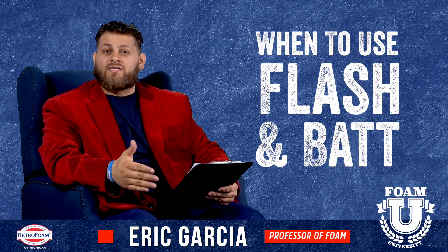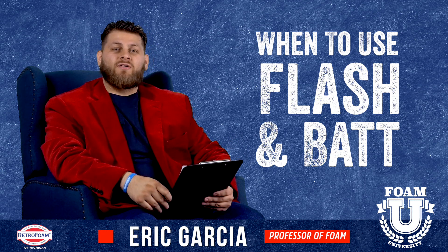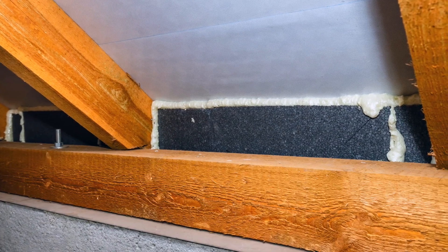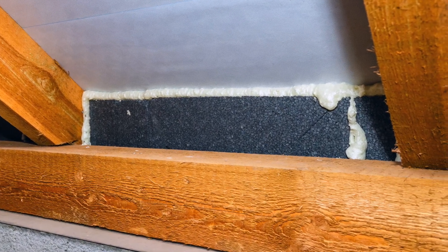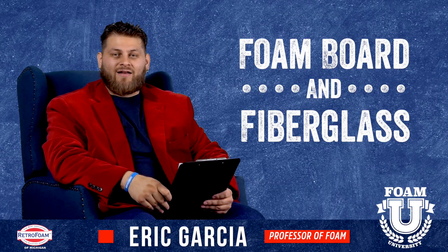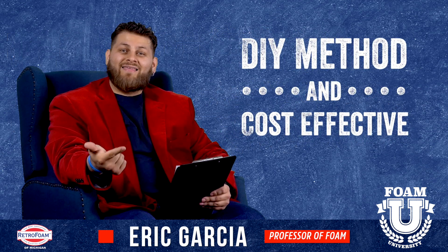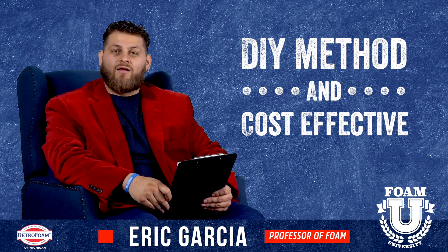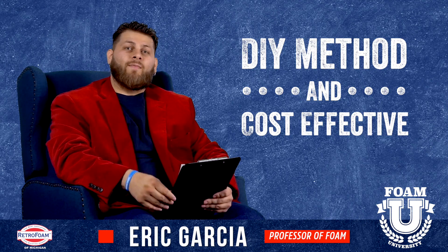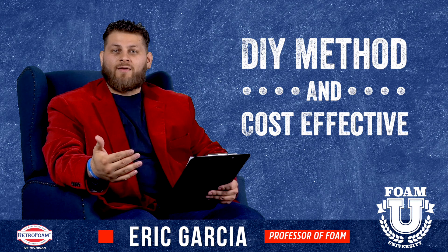Is there ever a time when it does make sense to use fiberglass and foam insulation together? Yes, absolutely. There is a slight alternative option when you're talking about a flash and bat. What that is, is using foam board instead of spray foam on the outside of that stud cavity, foaming or caulking or siliconing around that foam board to make sure you have a good air seal on the outside of the cavity, and then putting that fiberglass bat on the inside. This can be a good cost effective way to insulate an area, specifically if you're looking to renovate or remodel a small room — maybe a bathroom or a single bedroom. Using foam board, some type of sealant, and then fiberglass can be a lot less expensive than having a professional company come out and spray foam everything.